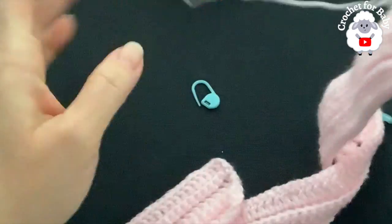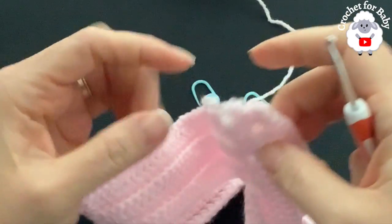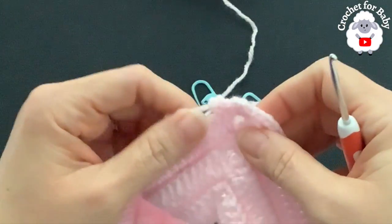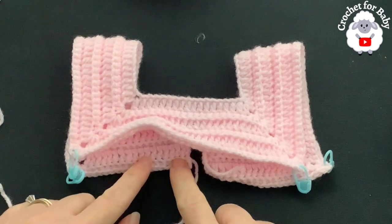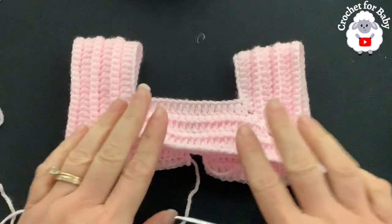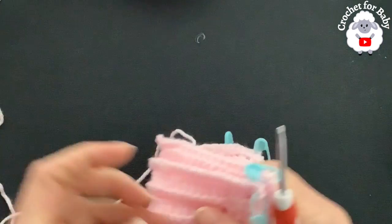Continue making single crochets through the back loop of each double crochet until you finish the sixth row. At the end you'll have a total of 168 single crochets. Now what we're going to do next is divide the sleeves.